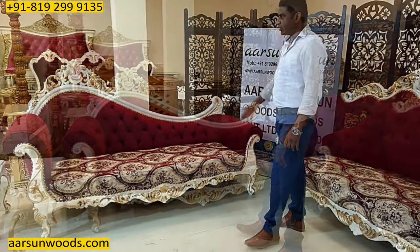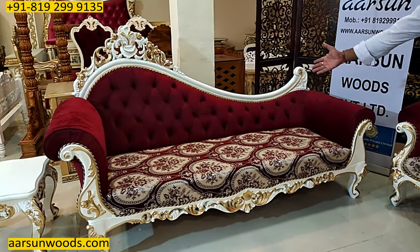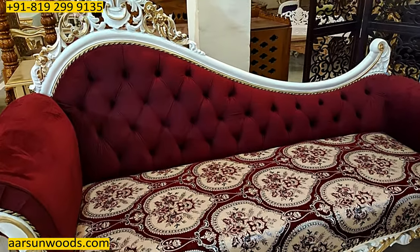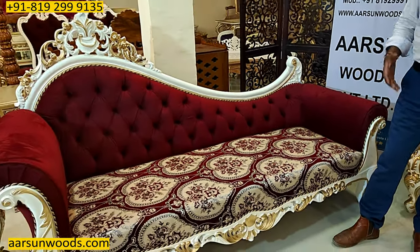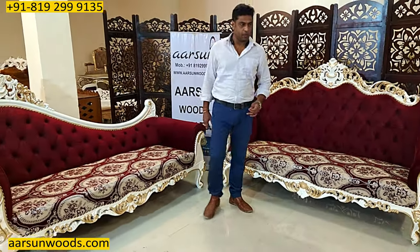The divan has a beautiful flowing back with a Taj on top, and the quilting work on the back gives it a contemporary look blended with our classical look. Both styles are blended in this one, and that's why the final output is such a beautiful set.